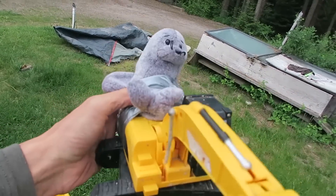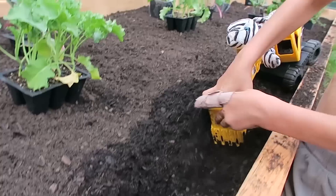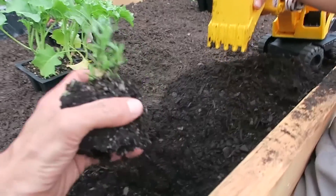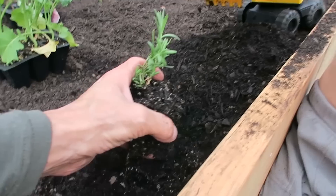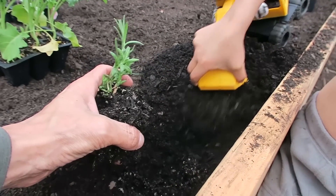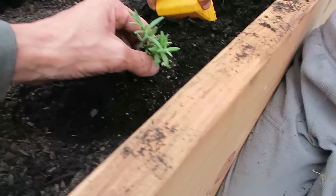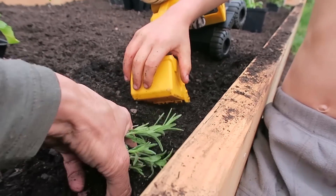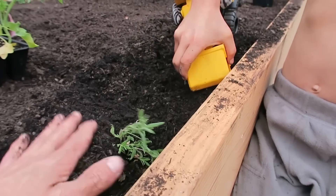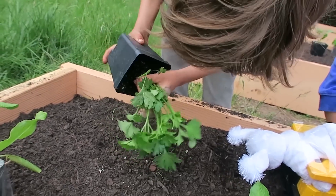Alright, Celie, are you ready to plant some plants? We're going to start over here. Alright, dig that hole there — let's see you do it, nice work Blizzard. It's going to bury the whole thing here, let's put a little bit of dirt back in there. There we go, I think that's about good. Let's bury it now. There we go, pack it down.